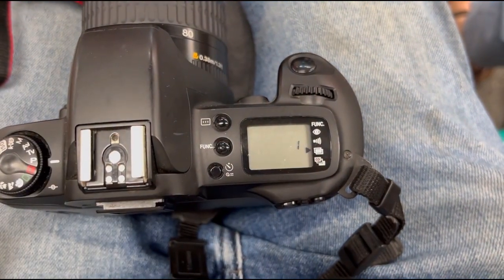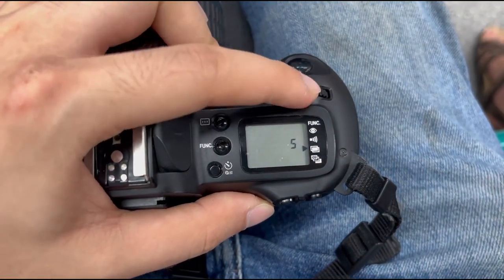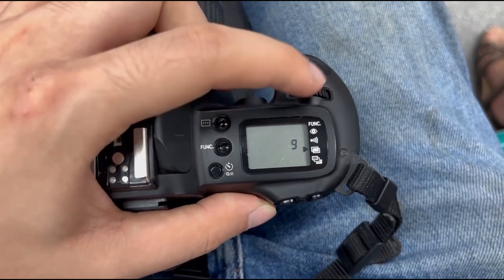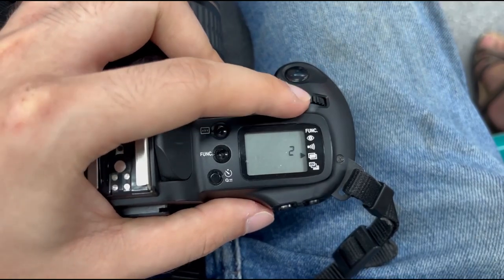Now, turn the main dial until you notice that the numbers begin to increment from 1 up to any higher number. 1 represents normal shooting, while 2 and higher numbers up to 9 represent that the camera will overlap that many photos into one single frame.